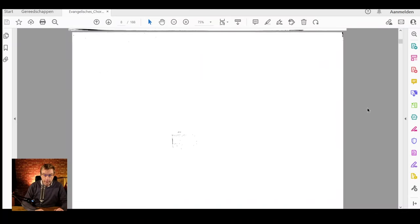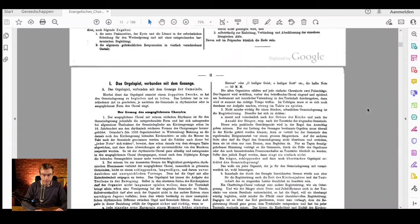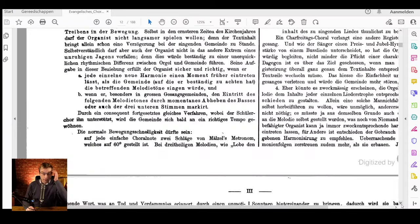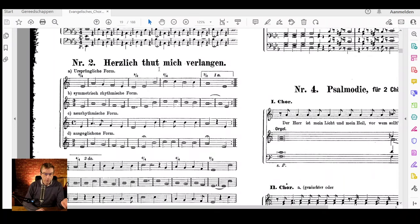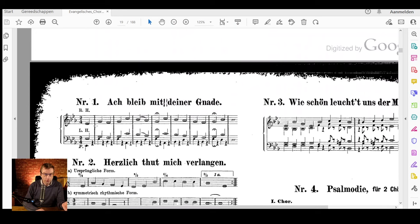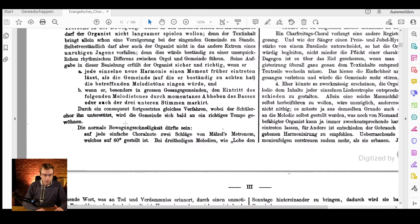Let's scroll down and I will show it. It's in the preface, it's in German, but no worries, I will translate that — but I'm showing you the original. So in German the text reads: 'die normale Bewegungsschnelligkeit dürfte sein.' He's talking about choral melodies written in the very old-fashioned way in half notes, like 2/2 time signature — very normal structure, half note choral melodies. He says: 'auf jede einfache Choralnote zwei Schläge von Mälzels Metronom, welches auf 60 gestellt ist.'